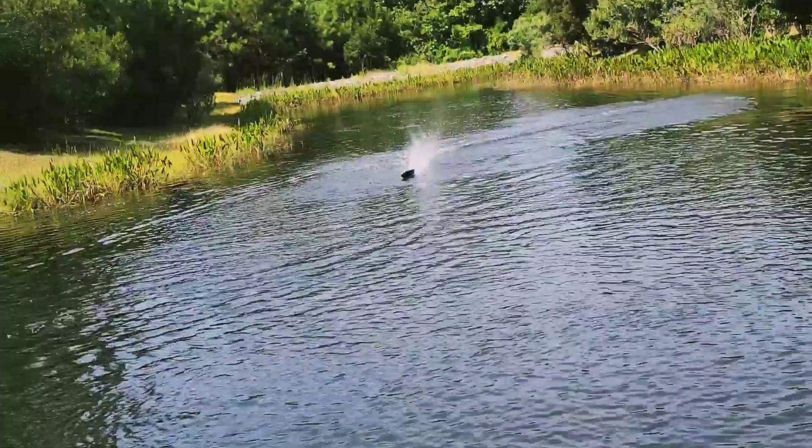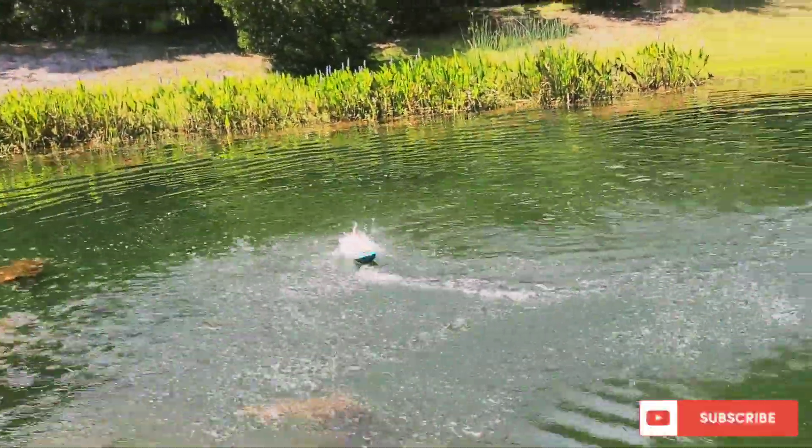Whoa, a little crazy there, a little wonky. But it's perfect for a little pond like this.